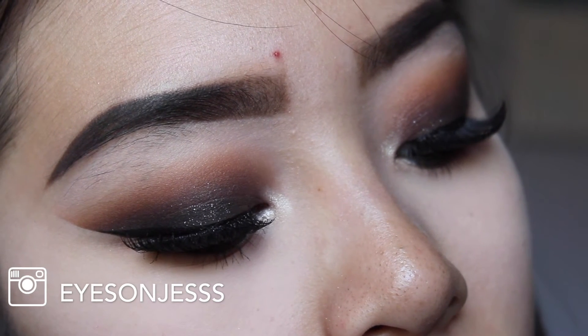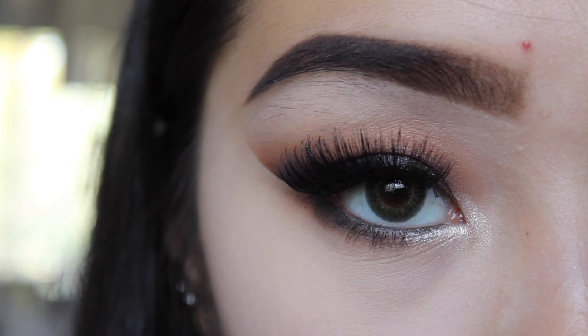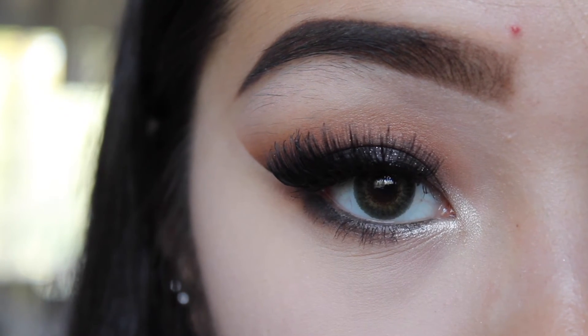This is the completed look. I'll be posting more pictures on my Instagram page, Eyes on Jess — if you'd like to see more pictures, please go visit my page and give it a like. And if anyone wants to know how it looks with glasses, here you go. This is the finished look. I hope you guys enjoyed watching this video. If you did, please give a thumbs up and subscribe. Thank you so much for watching, and I'll see you in my next video. Bye!